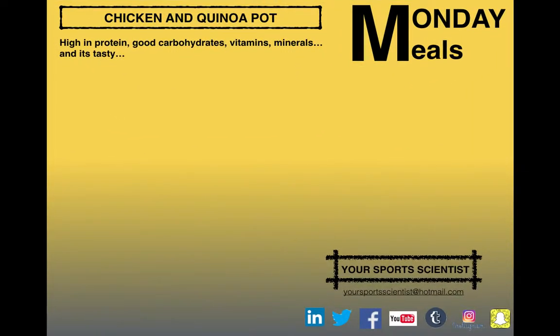Monday Meals this week is a chicken and quinoa pot — high in protein, full of good carbohydrates, vitamins, minerals, and it's tasty as well.